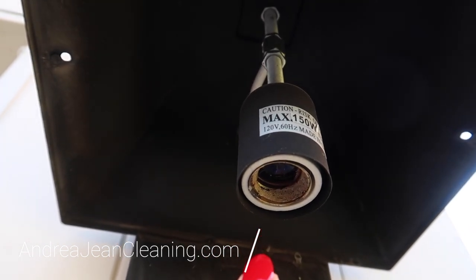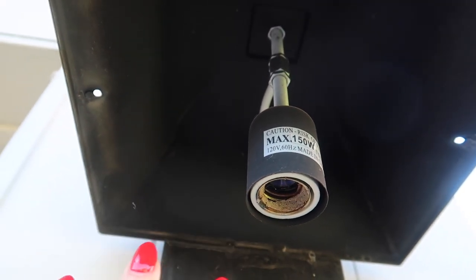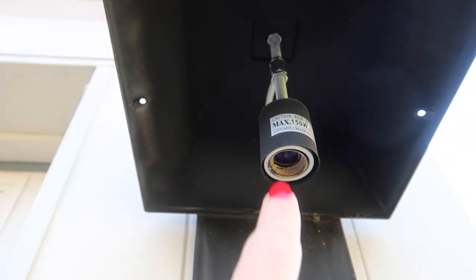Have you ever got a light bulb stuck in a socket just like this? You can see this one broke off here. No need to call an electrician. You do want to make sure that your power is turned off before you do this quick potato trick though. But we're going to get that out of there and fix this right up.